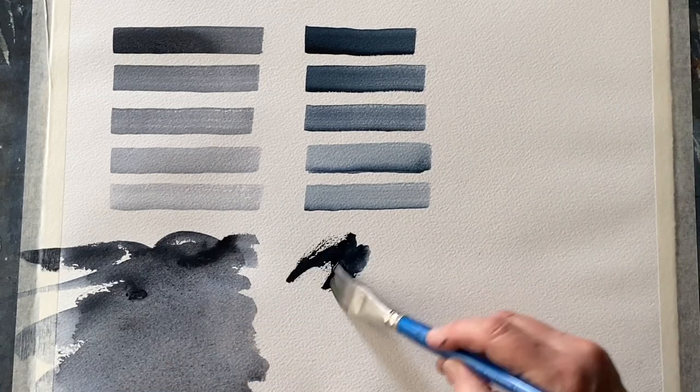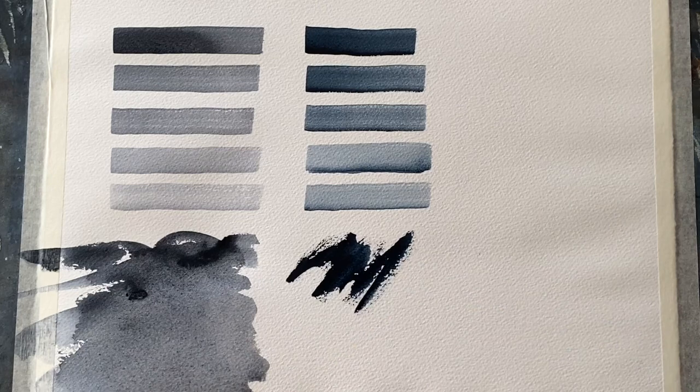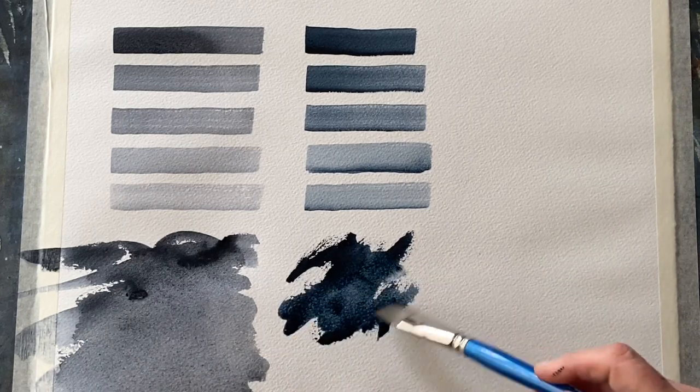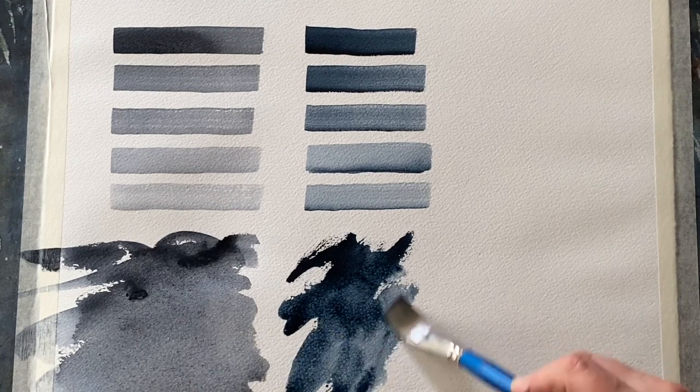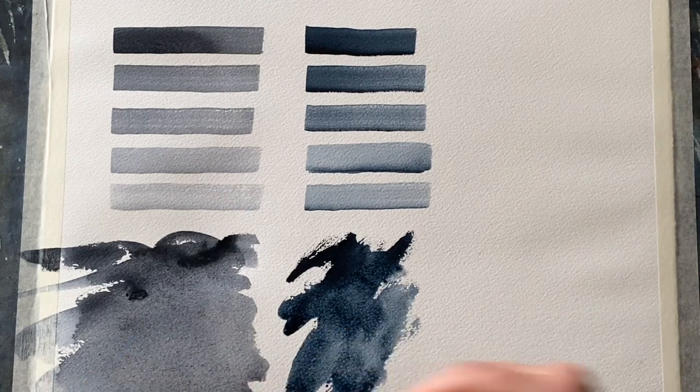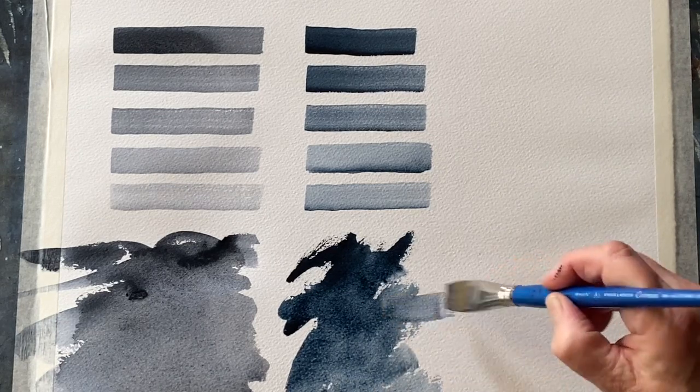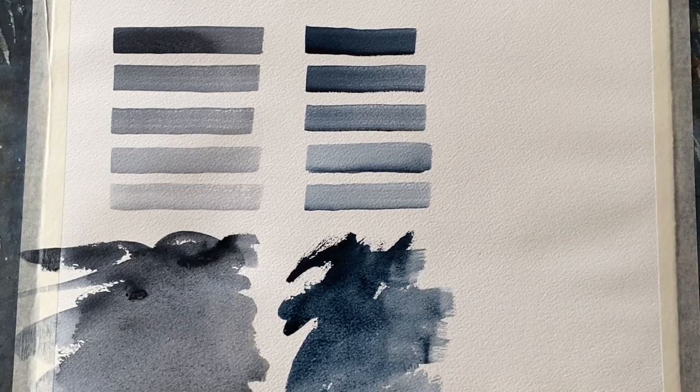When you get more than one pigment number in a paint, it can tend towards the muddy. And I think this is why some people veer away from Payne's Grey and tend to use neutral tint, because it can be a bit muddy. So if you're one of those people, you may want to try out a tube of Maimeri Blue.